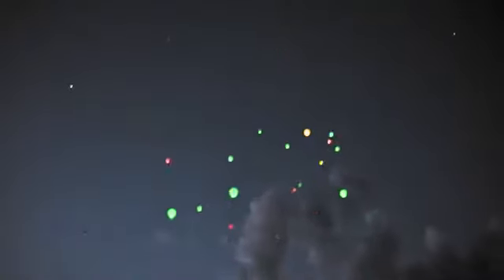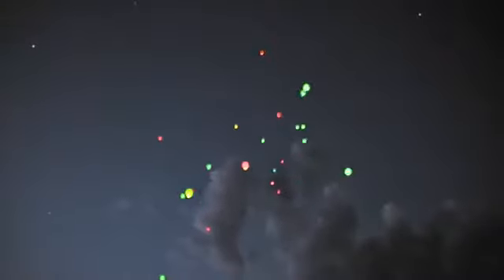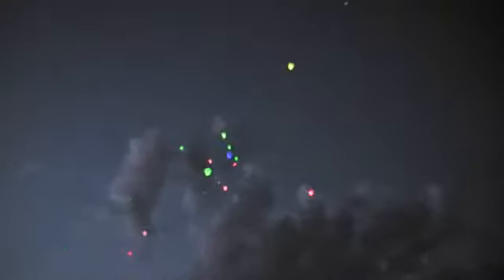I wonder what the computer is doing with plate solving when these things go by. That's pretty amazing, though. I thought they were like something. All right, we've got to get filters. Well, there's Polaris — they're headed for Polaris. And there's that cloud coming in. I better get polar aligned before that gets here.